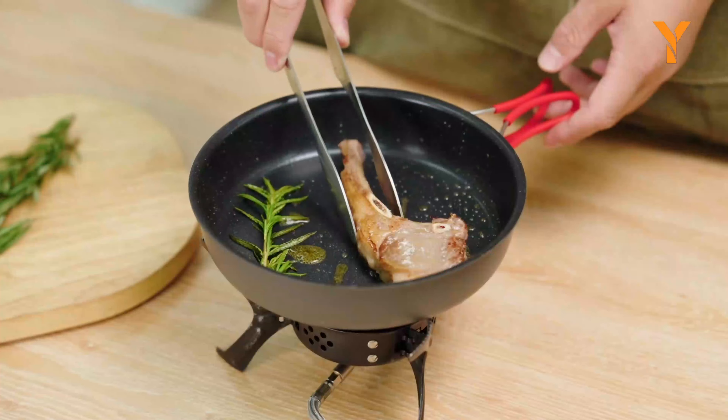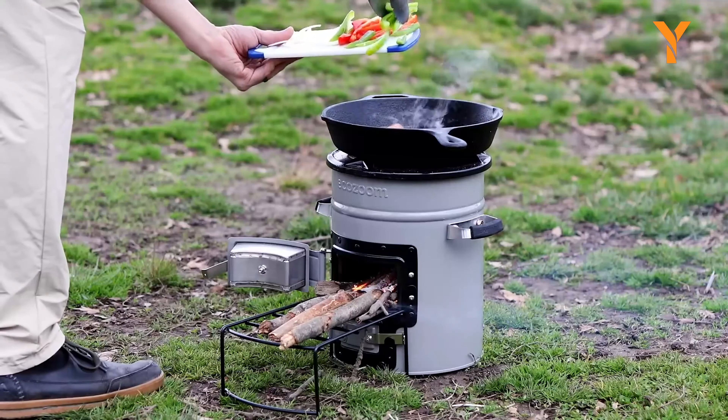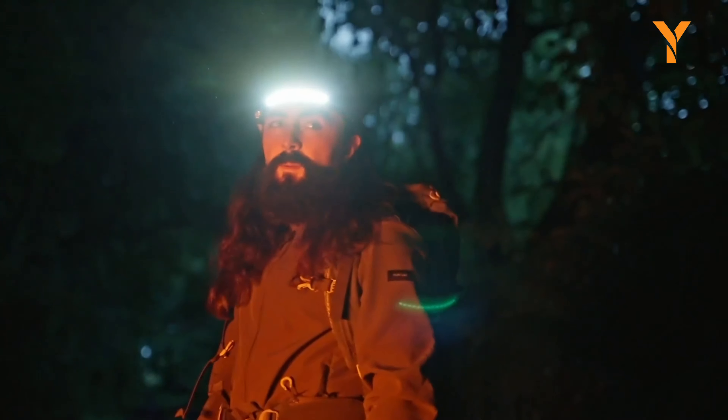There you have it — our top picks for the best camping gadgets to enhance your outdoor adventure. Have a favorite camping gadget we didn't mention? Let us know in the comments below, and don't forget to like this video and subscribe for more.